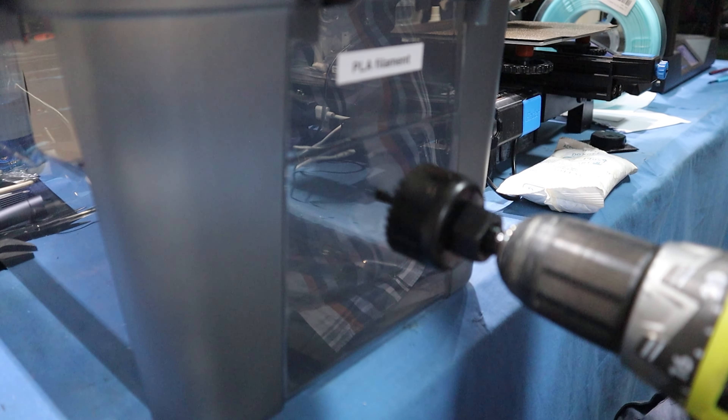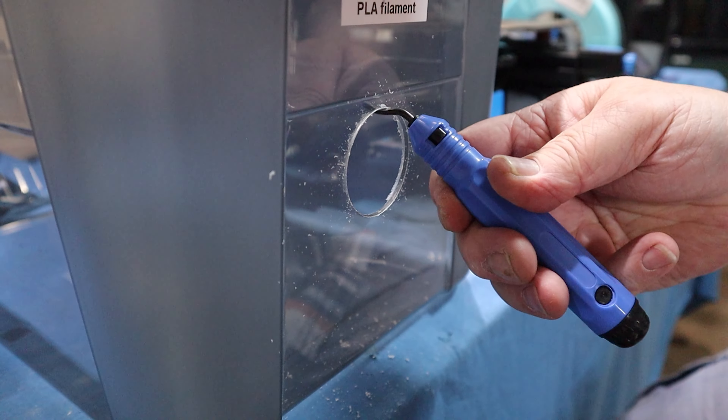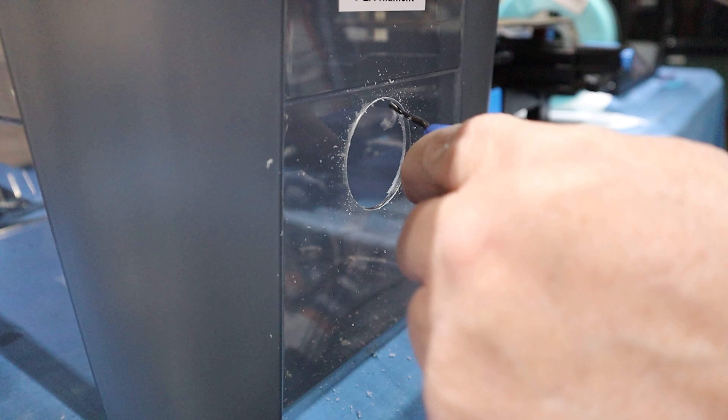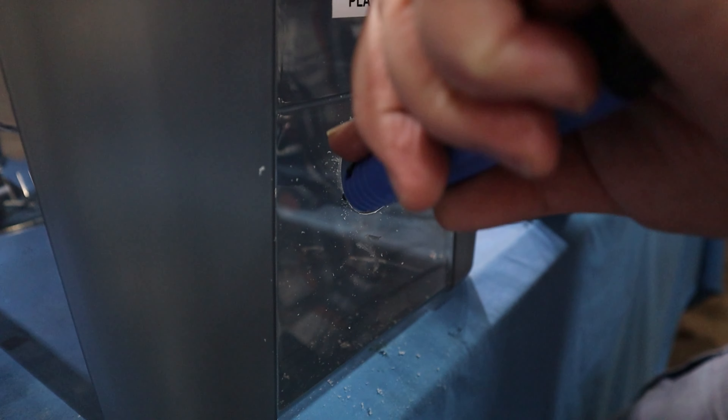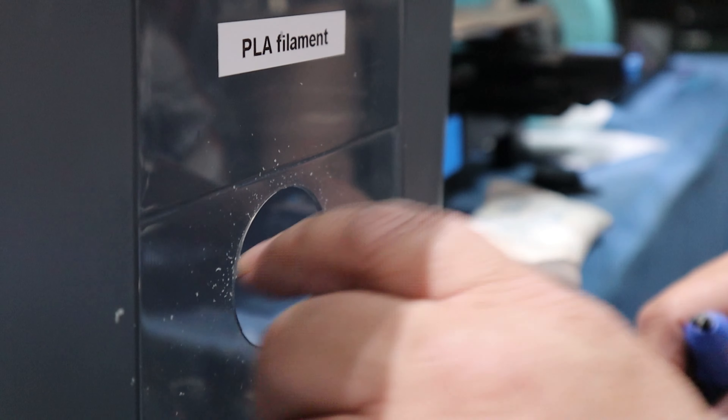You've got to be careful drilling this material — it can be quite brittle at times, so just go slowly. Then clean the hole up a little bit with a deburring tool, which is very cheap to buy online. It works well to take the burrs off. Give it a good vacuum before fitting the gauge, which should fit nice and neatly in there now.